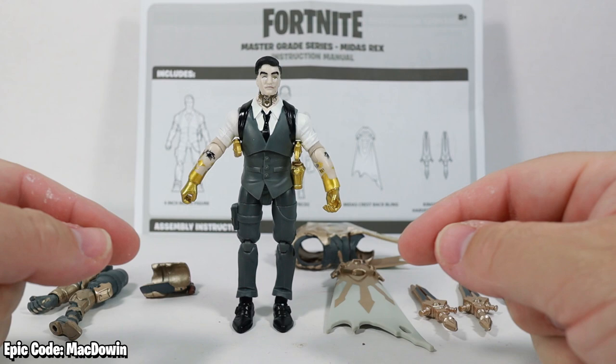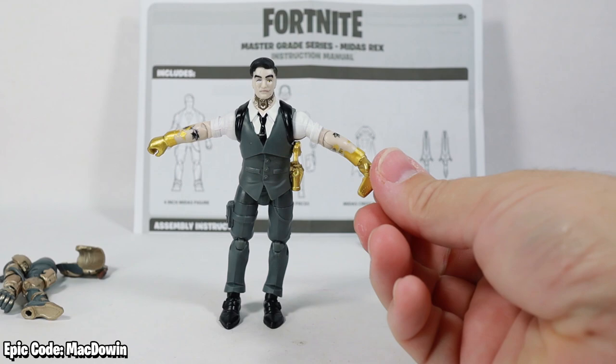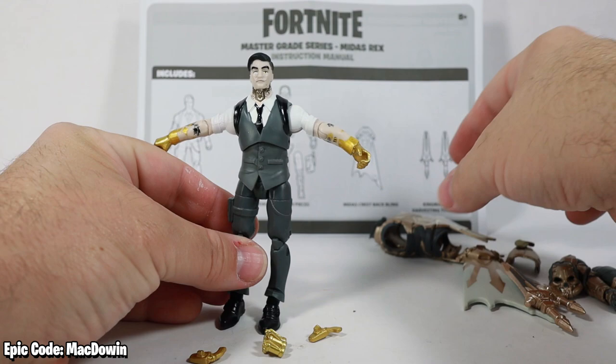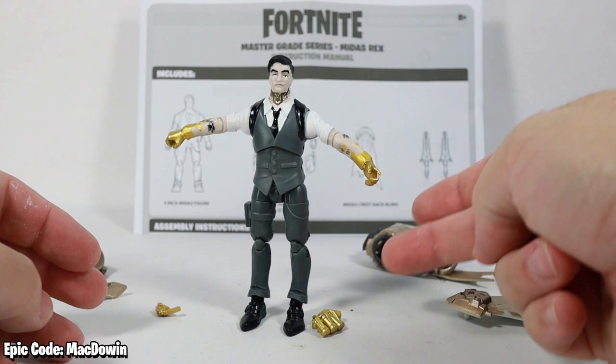The first thing I want to point out is you want to be careful — this figure does contain small parts. If you lift his arms up, one of them just fell off. The gold guns on his sides will come right off, and so will these smoke grenades. They pop off so the armor can actually properly fit on.